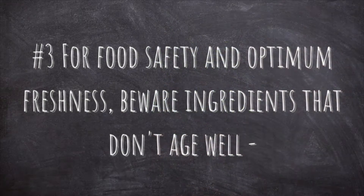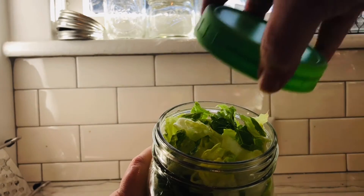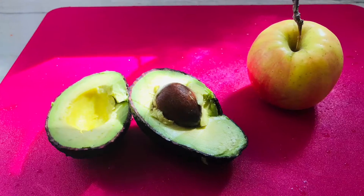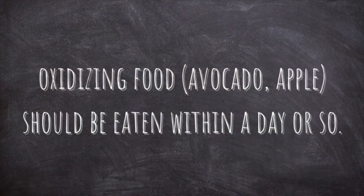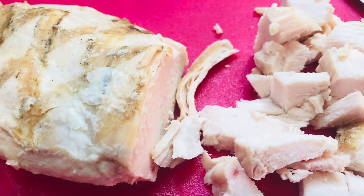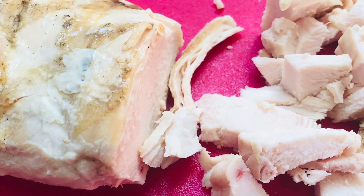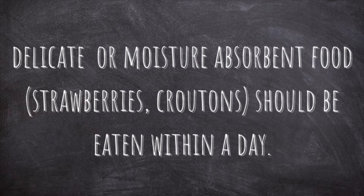The third rule is that while a tightly sealed jar keeps lettuce, greens, and most veggies fresh for up to five days, some ingredients won't. Avocados, apples, and foods that oxidize will probably only keep for a day or so. For safety, salads with meat should probably be eaten within two or three days. Salads with delicate ingredients like strawberries, or moisture-absorbent ingredients like croutons or tortilla strips, should be eaten within a day or so as well.